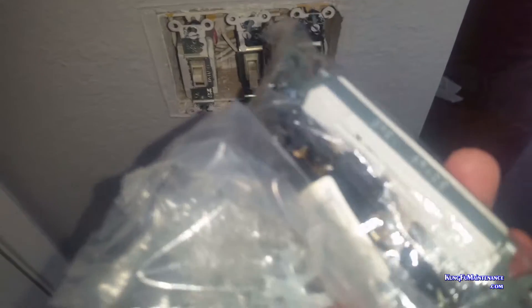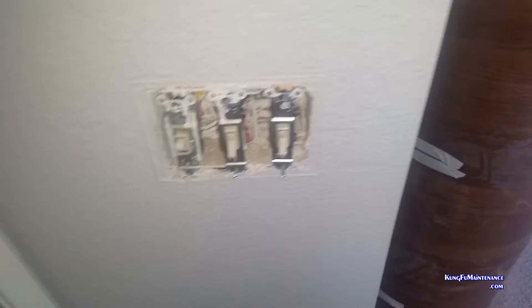Three-way switches have a set of travelers that travel over and basically communicate how the light is set up. The tricky part is figuring out which wire goes on the black wire here, on the black screw. But if your system's already working exactly right, I'm going to show you how easy it is to change them out.